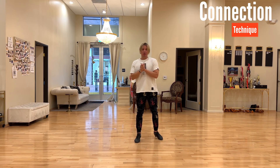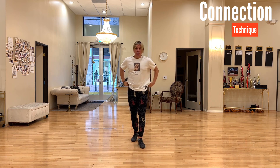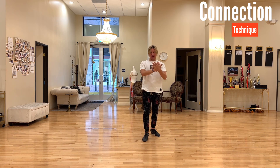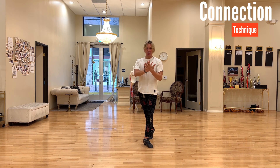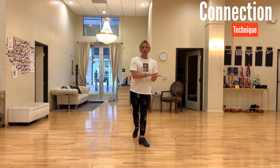Welcome to Dance with Olig app. Today I would like to talk about connection. Of course when you practice by yourself you don't have the other person to connect to, but still as you're practicing you can actually imagine you have some other person and do these simple exercises to prepare yourself. When you dance with a partner you already know what to do, you know what kind of feeling to look for.